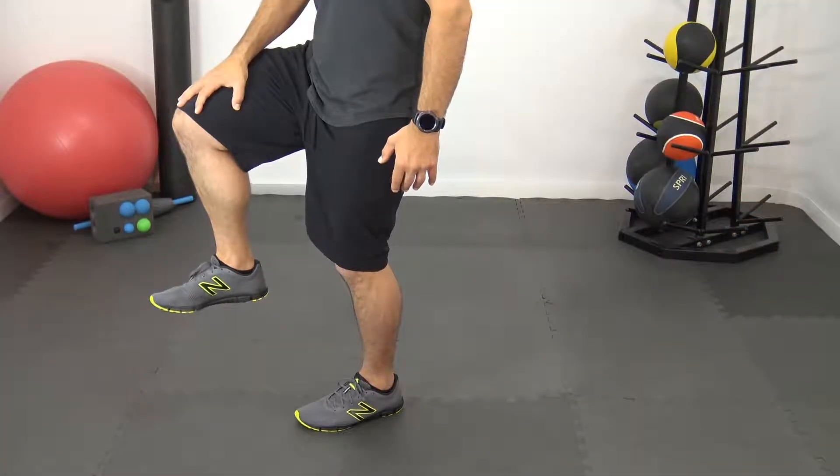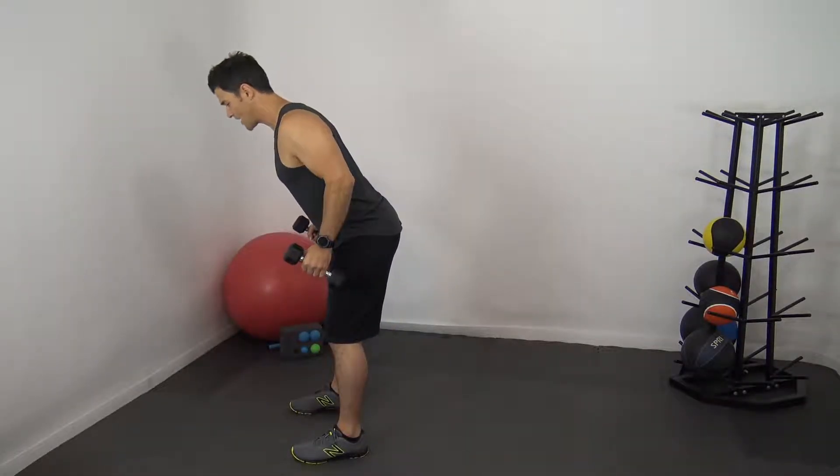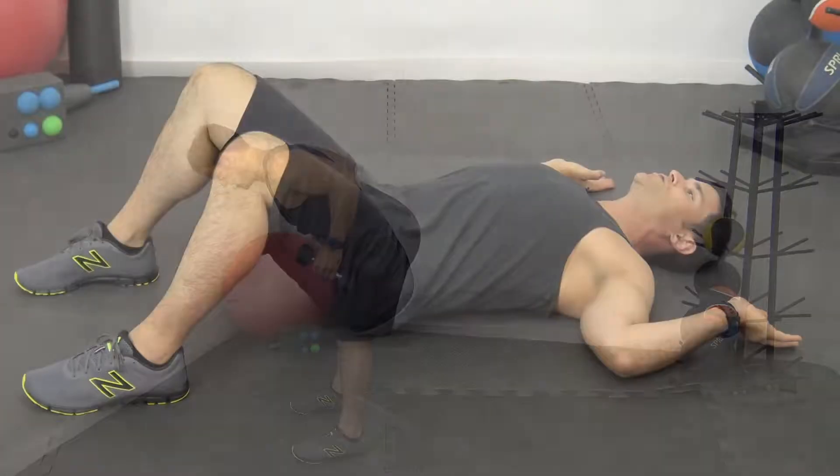So we're going to show you how to use a foam core ball to inhibit your hamstrings, lengthen them, activate your hip flexors, and then put it into an integrative hip hinge movement, followed by an isolated strengthening of your gluteals to get more stability around your pelvis.